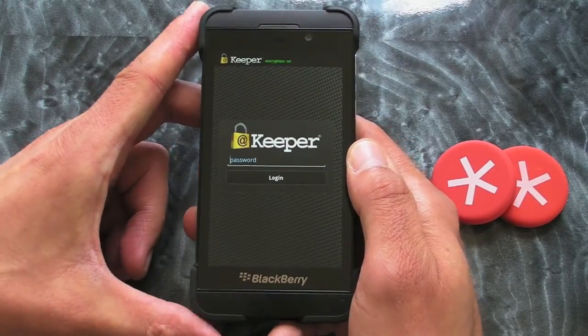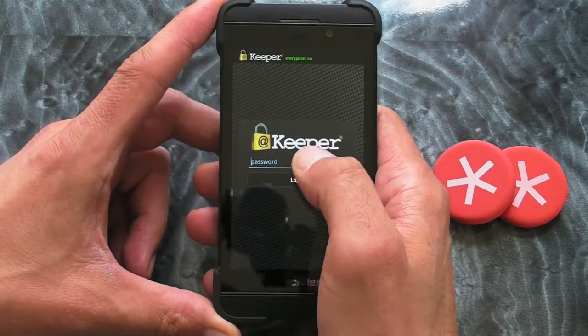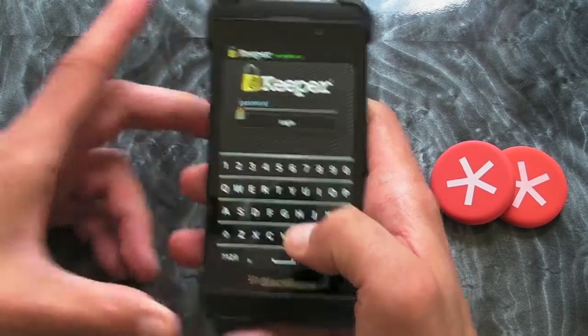So once you launch the application for the first time, it'll ask you to create an account, which I've obviously done. Next time you open it, it'll ask for the password.